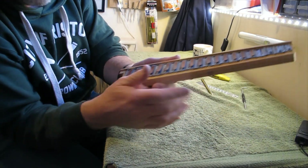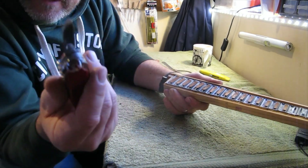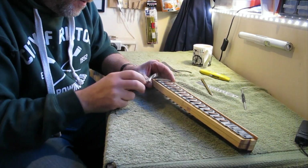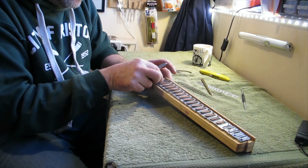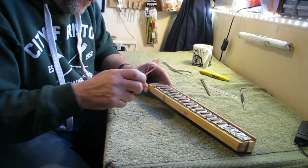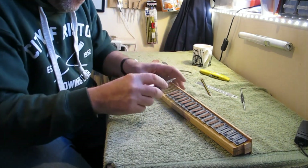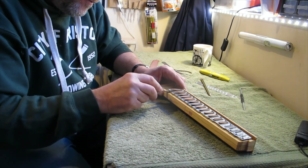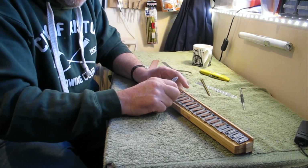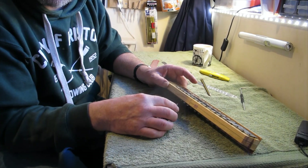I've just lifted a few of the pins out on the first reeds to show you how I'm going to get these reeds out. I'm going to get a fine blade — a Swiss army knife in this case — and I'm just going to very carefully lift up the reed from the front side. I've been very careful not to damage the wood of the reed block, but because I've scored you can see they're coming out quite nicely. I'll go through the whole reed block and get all of these higher-tuned reeds out.